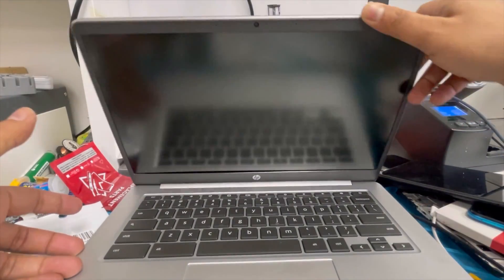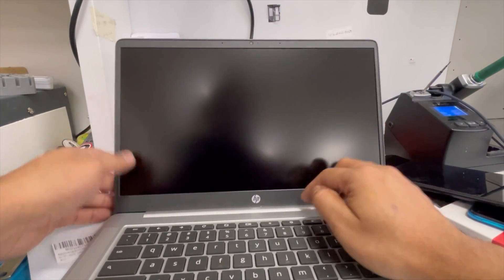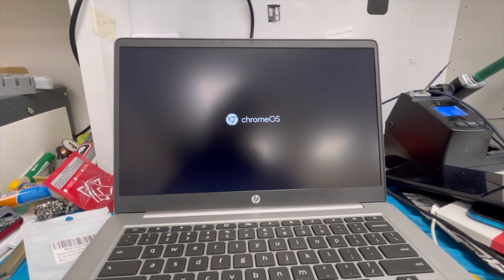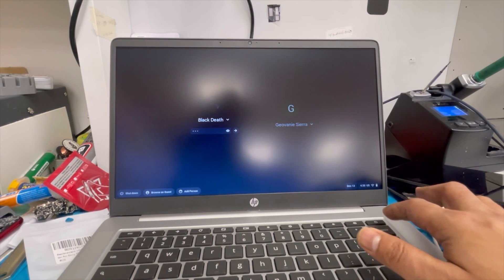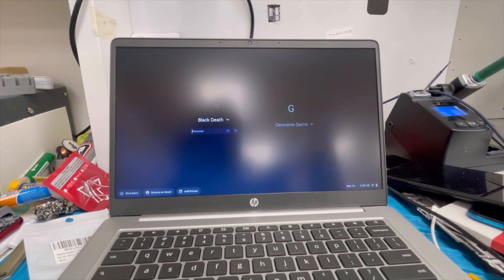The job is done. Let's check again — yeah, it's closed nicely. Yeah, the laptop is working nice. We don't know the password so we cannot check further. That's all. Let me know how you guys like it, and thank you for watching.